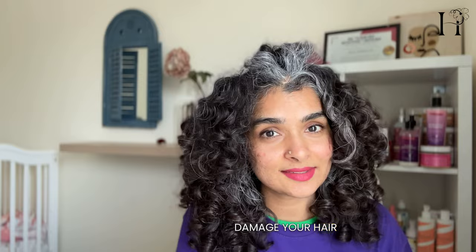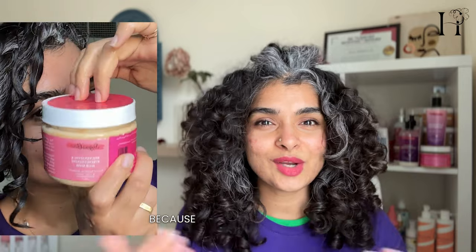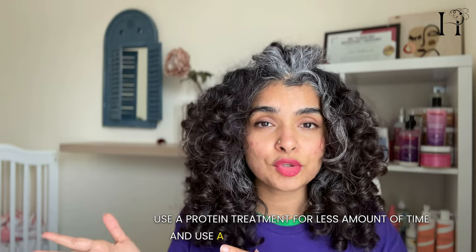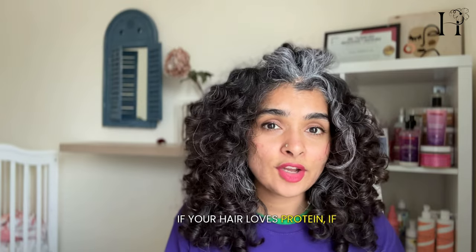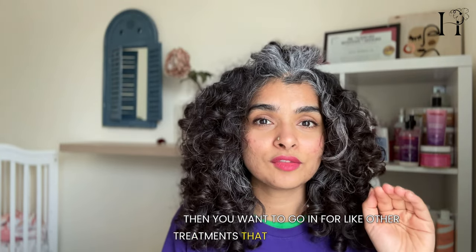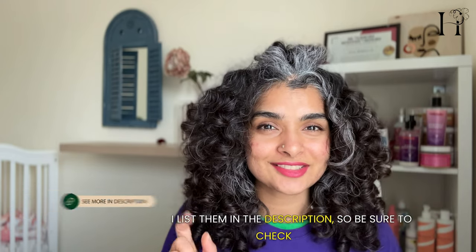You'll have to decide what protein mask or treatment to use based on how damaged your hair is. I used the Sugarboo mask — the same brand as the shampoo — because they complement each other. Adjust the timing: if your hair is coarse and thick like mine, use a protein treatment for less time. Use a protein treatment for more time if your hair loves protein. If your hair is significantly damaged, go for treatments that focus on damage repair — I'll list them in the description.